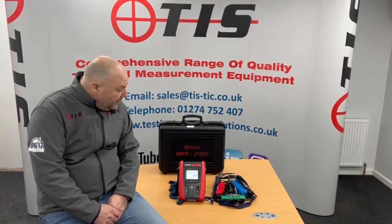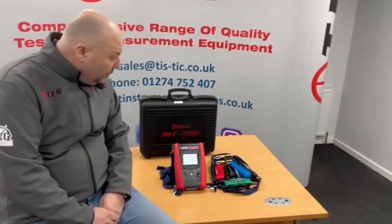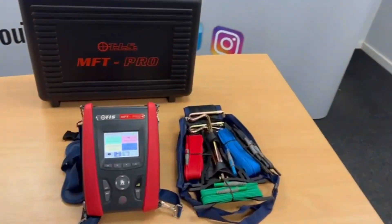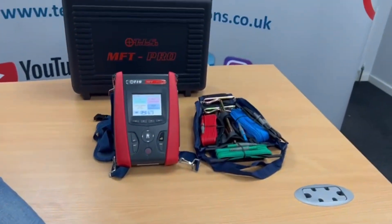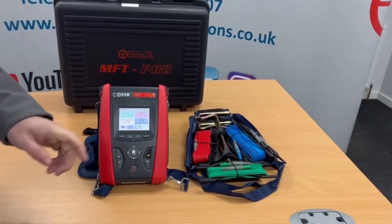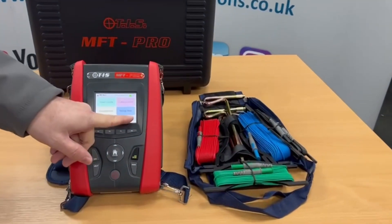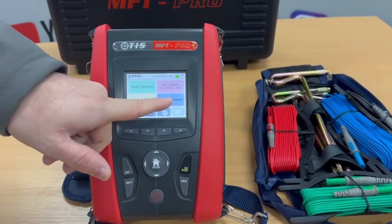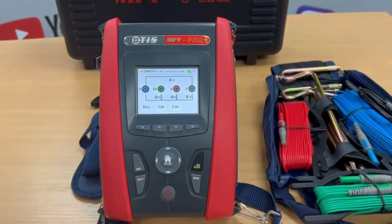The main difference between the Pro Plus and the Pro is you'll see that we've got an earth testing kit at the side — our TIS ER kit — and if you look on the Pro Plus on the third screen, we've now got an earth resistance icon that we can click on.